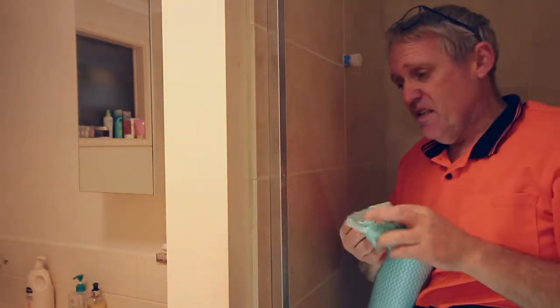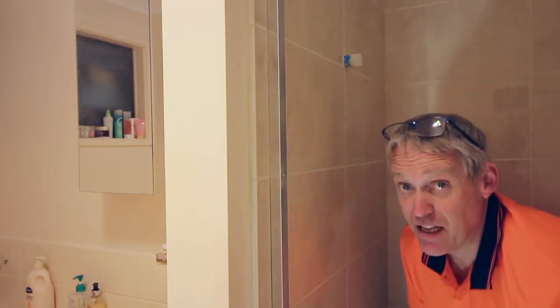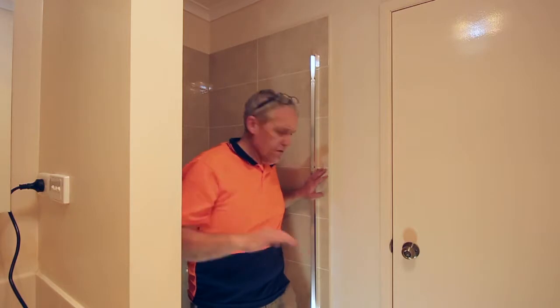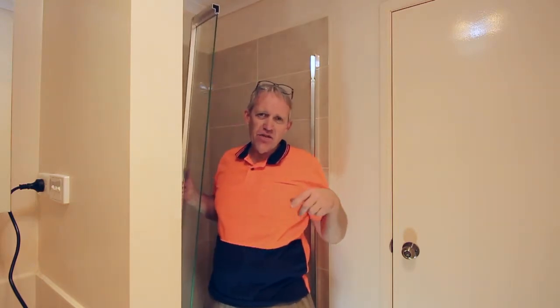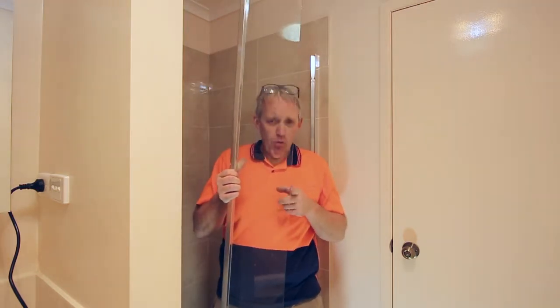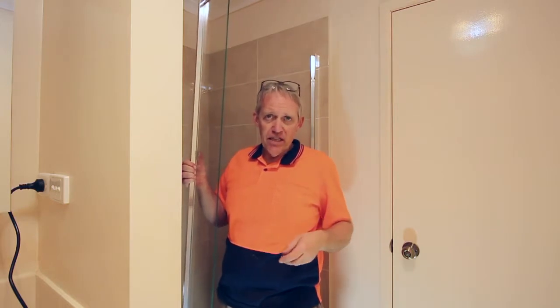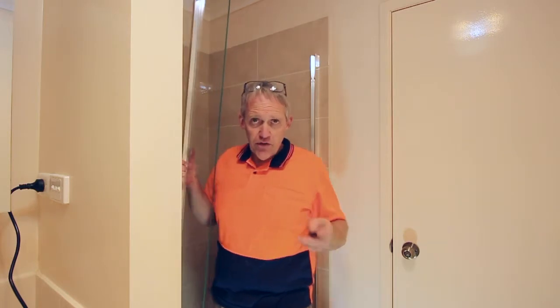Because if everything is square, the shower frame should just slot straight in — of course that's famous last words, nothing ever goes to plan. Now we've got these two trims in, what we're going to do is a trial fit of the glass. Now all of these shower screens are actually slightly different. This one's got a small panel and then we have to assemble the trim that the door sits in. Sometimes they all come in one piece, sometimes they don't. You really just need to read the instructions to figure out which one works for which. So this is a trial fit.